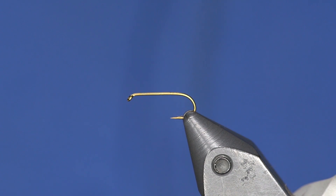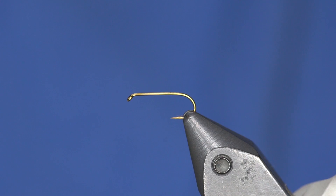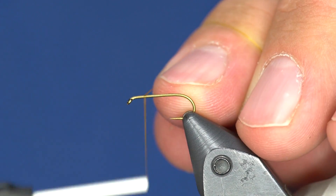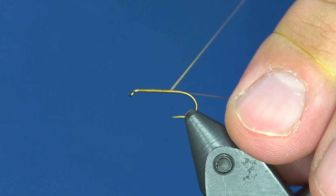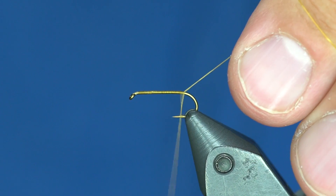I'm going to tie kind of an amber version of it. The original fly called for scintilla dub, if you can still get that stuff — tie a bunch of these — but I found a good substitute that seems to attract fish in this gingerish amber color. I'm starting with just a normal dry fly hook, size 14, which is usually the size I like to fish these. I'm using Wood Duck UTC 70 thread on this one.